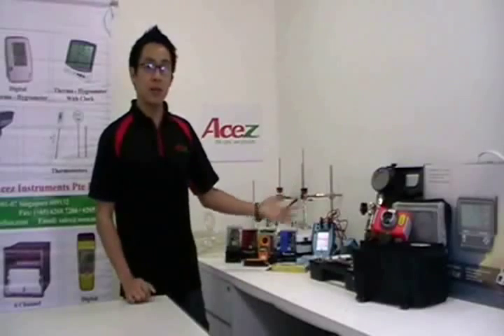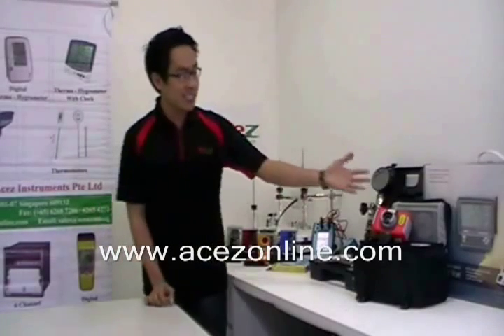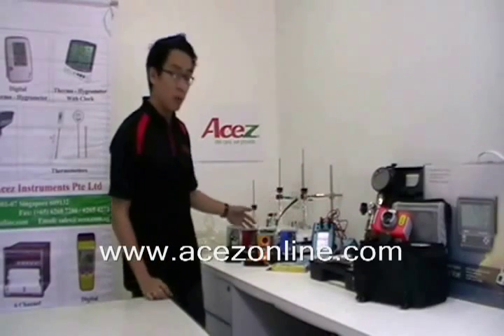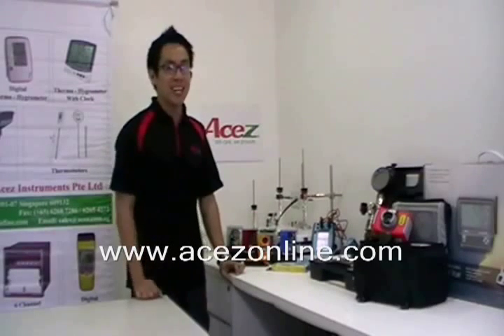These products are available at www.asegonline.com, along with weather stations, thermal imagers, pressure hand pumps, multi-function calibrators, wind and weather meters, and thermometers. See you on our next video.